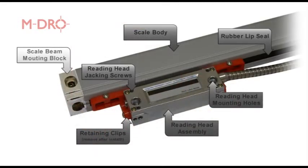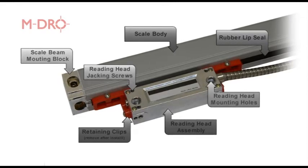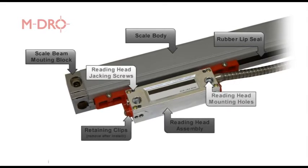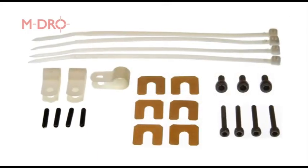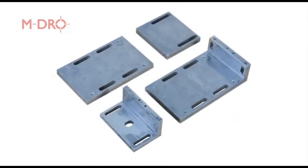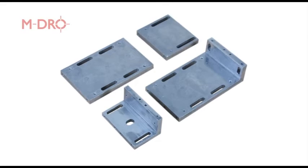Looking at the linear scales, there are two mounting blocks fitted, one at each end of the scale body, both of which are slotted for adjustment. The reading head has two mounting holes with a grub screw in each corner to act as jacking screws for mounting to uneven surfaces. A selection of mounting bolts of either M3 or M4 depending upon scale type are part of the fixing kit. Included with the linear scales is a mounting bracket kit. Depending on machine model, you may also need to fabricate your own packing and brackets, but our mounting kit is a good place to start.